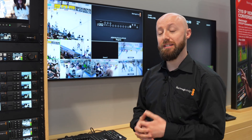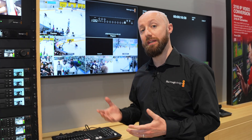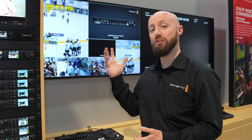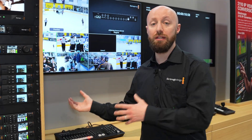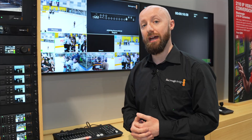Notable additions include a CF express slot, so with this switcher you can now input your own media and record ISO footage directly to that. It still has a USB-C connection for external media as well, and there's a 10G Ethernet port for transferring that data really fast from the ATEM into your system to start editing that content as you need to.